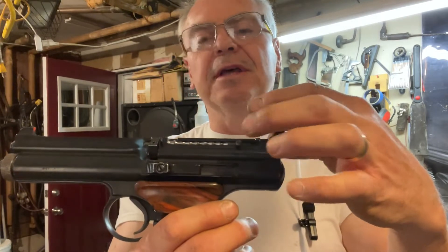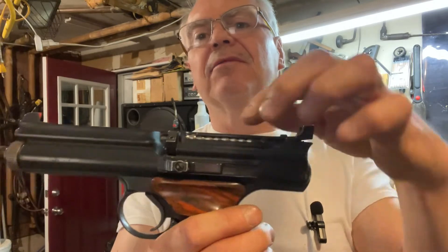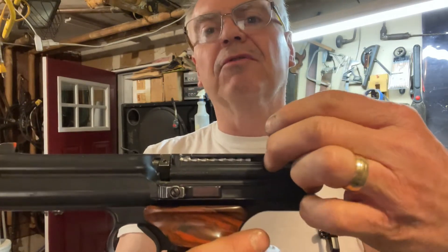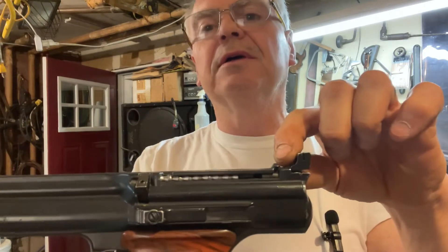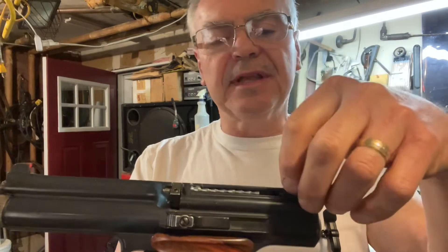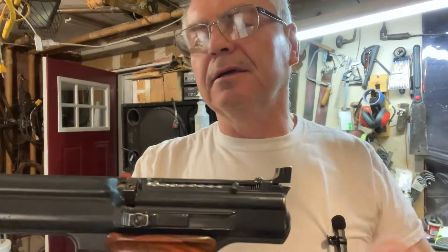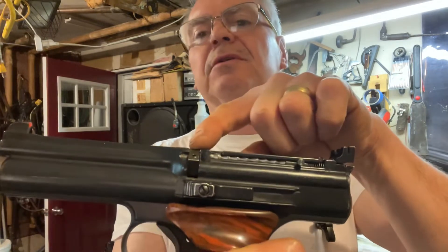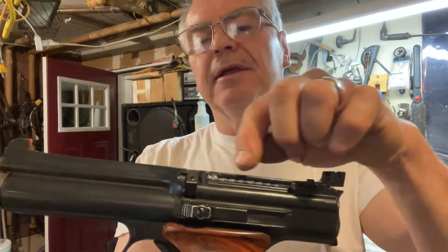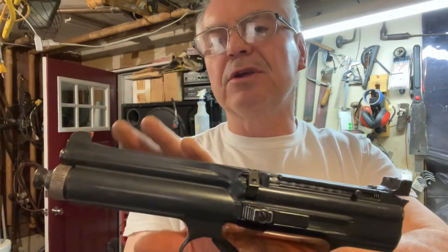To load it, there's a little spring-loaded piece - you pull it over and up to lock it back when it's empty, then you fill that with up to ten pellets, release it, and this little mechanism goes back and forth as you pull the trigger and brings in another pellet into the chamber.